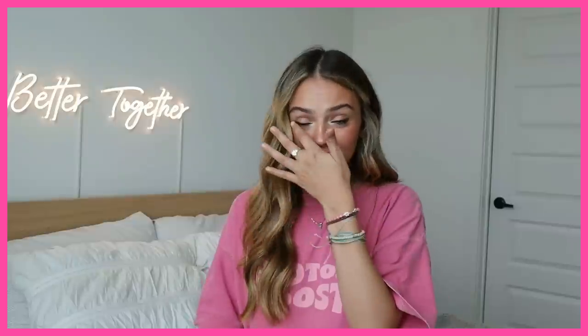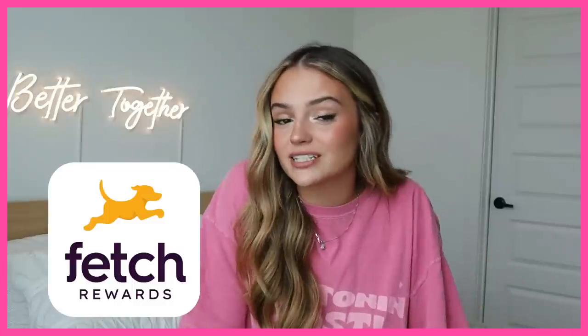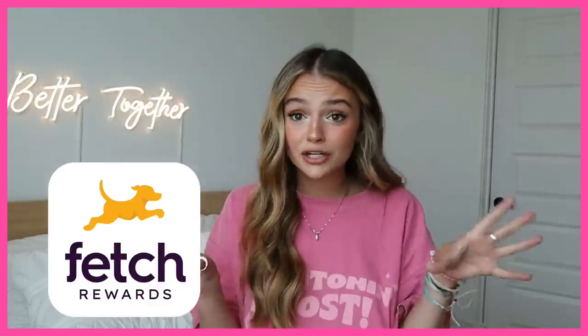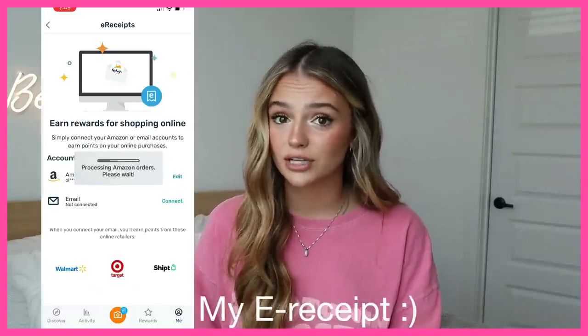Today's sponsor is Fetch Rewards. Fetch Rewards is a super easy, free app in the app store that you can download to get points on literally anything you buy — online shopping, shopping in person, grocery shopping, anything. If you go out and buy a curling iron or a hairbrush, you can scan your receipt and get points back to use on Amazon or as a Visa gift card. You can scan in-person receipts or use your e-receipts.